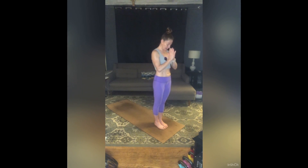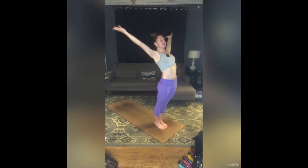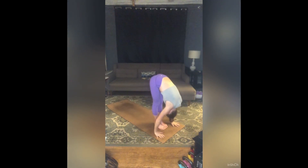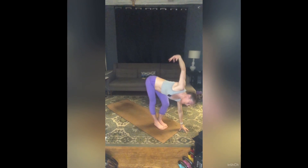Surya Namaskara A. Inhale, sweep your arms around and up — see if you can add a little back bend as your palms press and your hips forward. Exhale, hands through heart center, forward fold. Inhale, half lift, long spine. On an exhale, soften through your left knee. Inhale, reach your right arm up to the sky — forward fold twist. Exhale, release. Changing sides: soften your right knee, inhale, left arm reaches up. Exhale, release.